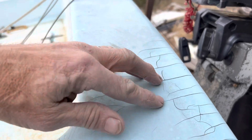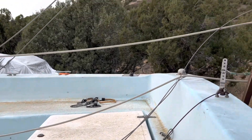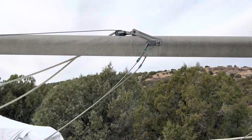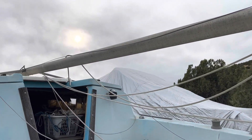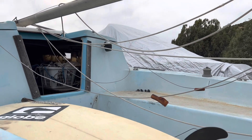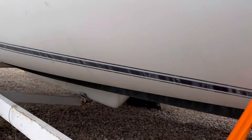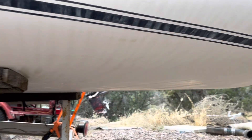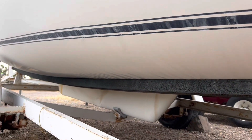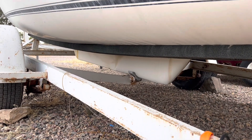It's full of junk right now so I can't show it, but it needs some good polishing up and I'll fix the cracks. Eventually I'm going to throw it in the water once I figure out how to get the mast up — we'll see if it floats. The hull is in good shape, no holes, just a little ding at the keel.